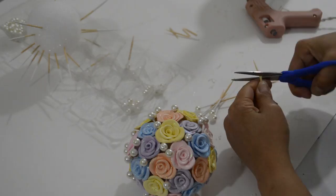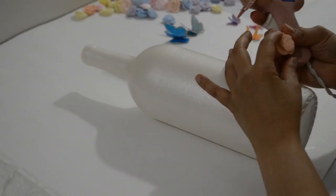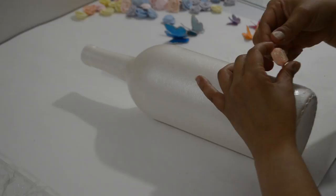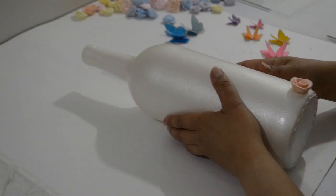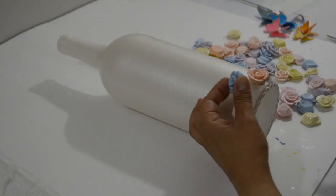Now it's time to decorate the bottle. Take the rest of the roses and glue them on the same way you did to the cork, puzzling them together until you have the look you want. When you glue the roses onto the bottle, make sure to put the glue directly on the roses so you don't make a mess on the bottle. This took a long time to make because you have to take your time positioning every rose, and I was also making sure not to put the same colors next to each other.